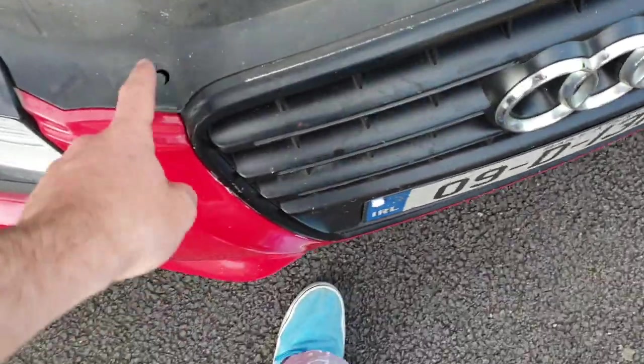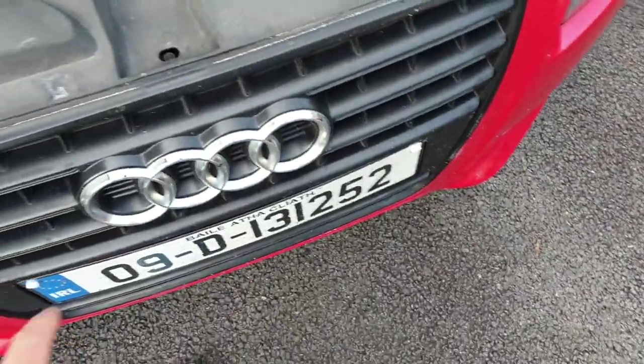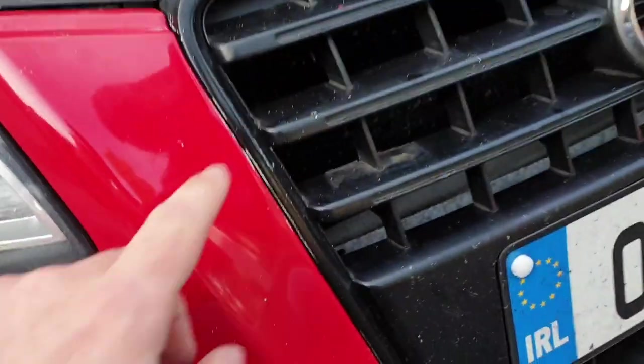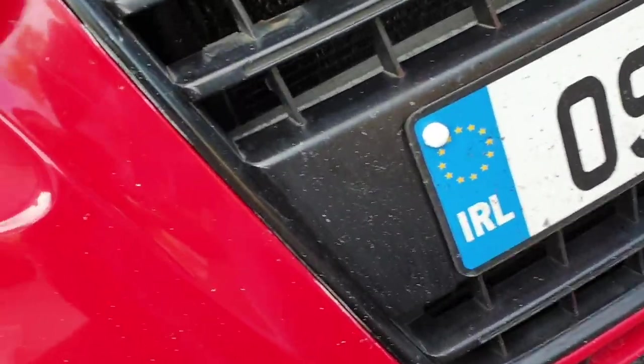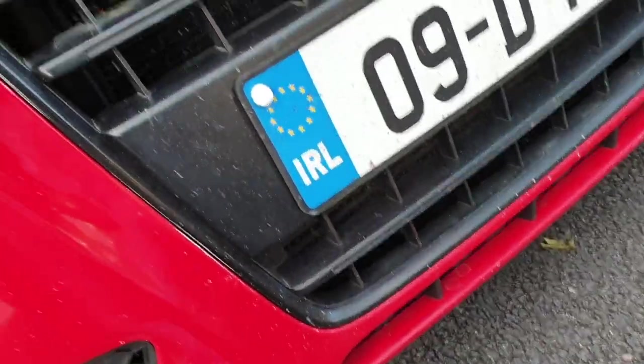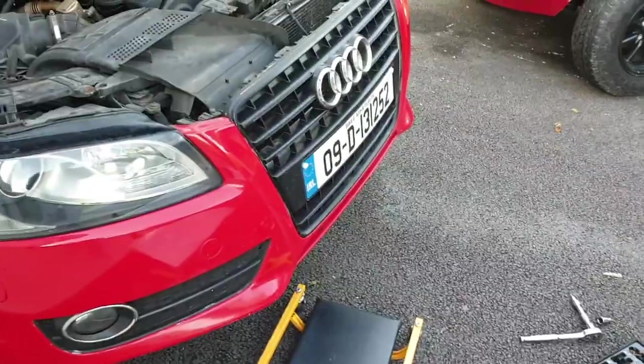I'm going to start taking off the front grille. I imagine I'll take the top piece off first and take a look. There seem to be screws in behind, so this might pop off once I take those off, or it might pop off from the front - I'll just give it a pull and see what happens.